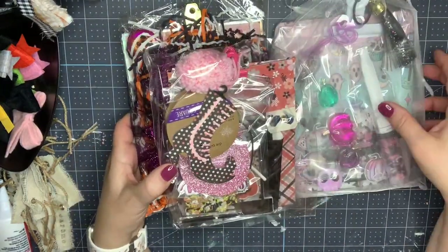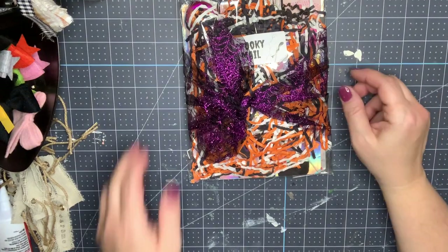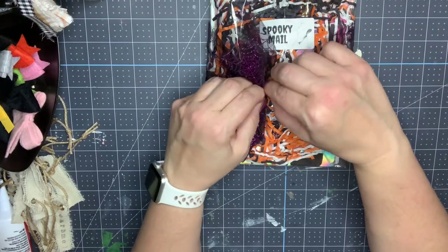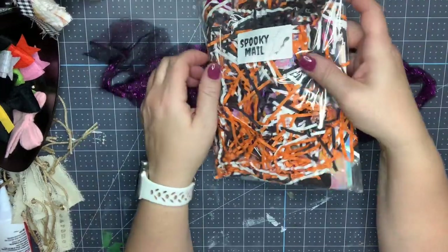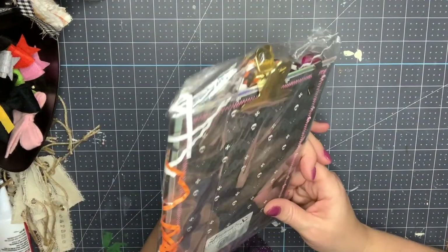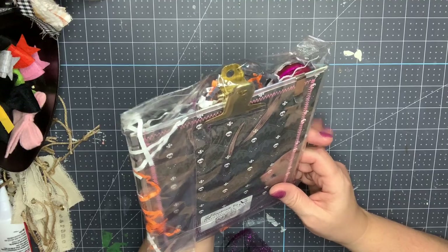These are the three that I received. I don't know who they're from, so let's dig into them one at a time. The first one is wrapped in this super fun glitter tulle from Dollar Tree — I absolutely love this purple one. There's the cutest little sticker that says 'Spooky Mail,' and this is handmade by B Northway Designs on Instagram and YouTube.